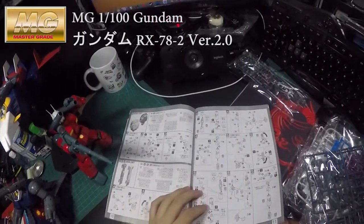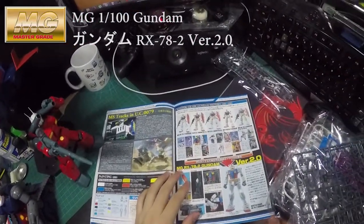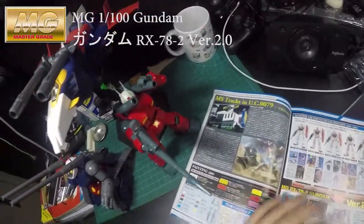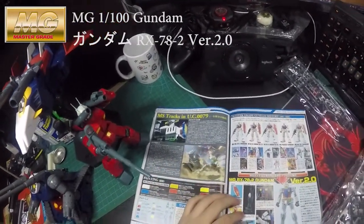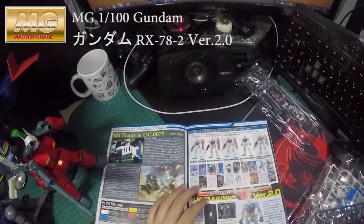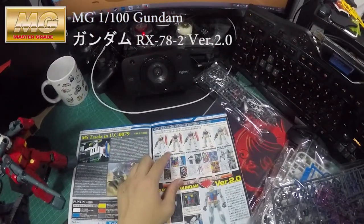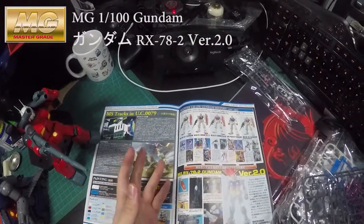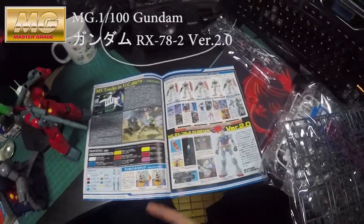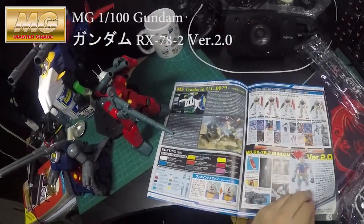There's a color page with the basic background about the UC 0079 One Year Battle, and then it moves on through the history. There's loads of it. This is the Version 2, not Version 3, and they keep promoting the Version 2 Gundam frame.